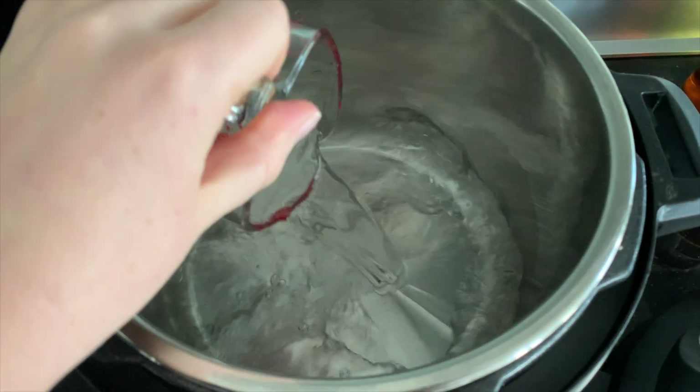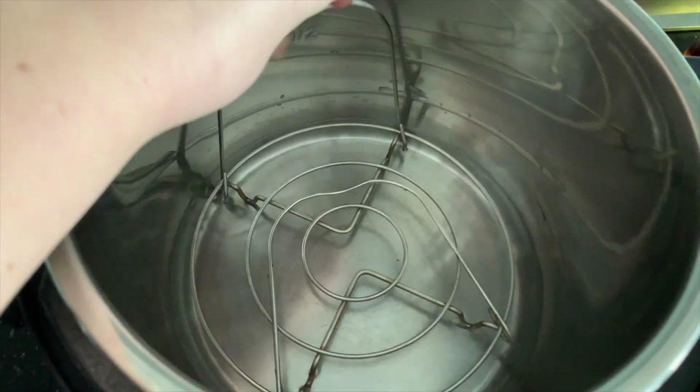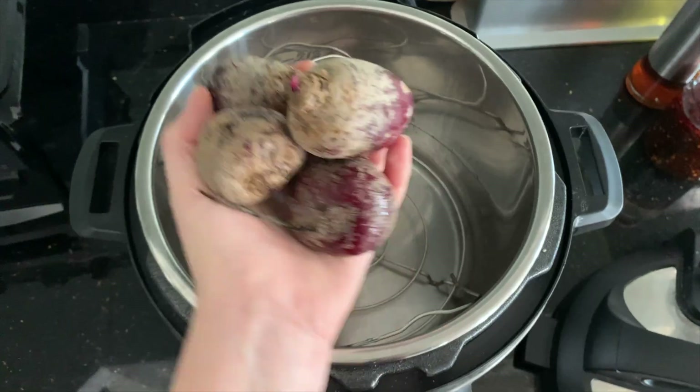Now, I really enjoy the taste of raw beets, but if you are not a fan of raw beets, you can definitely roast these first, or even just quickly steam them either on the stovetop or even in the Instant Pot, and that may make them a little bit more enjoyable to some people. Just to show you very briefly, this is how I steam my beets in the Instant Pot. You want a cup of water and a steam rack.